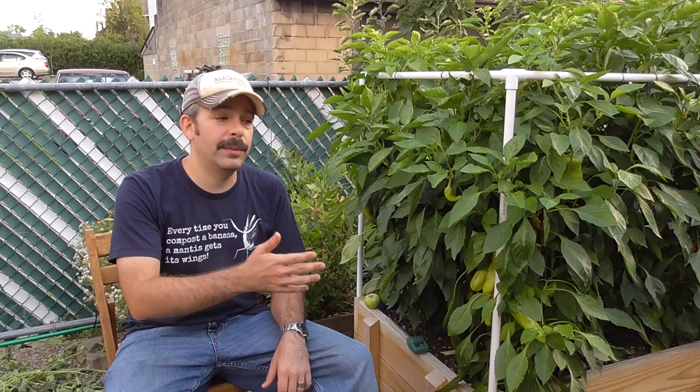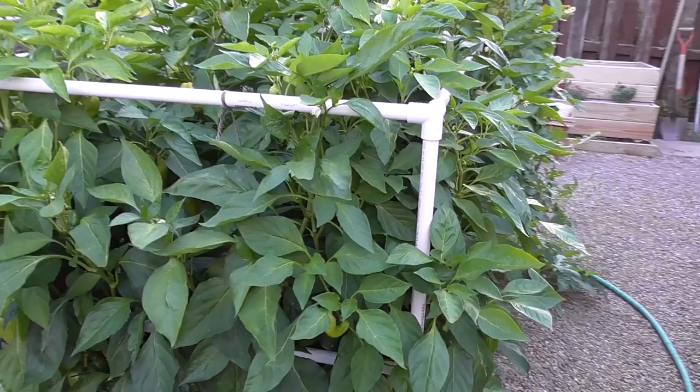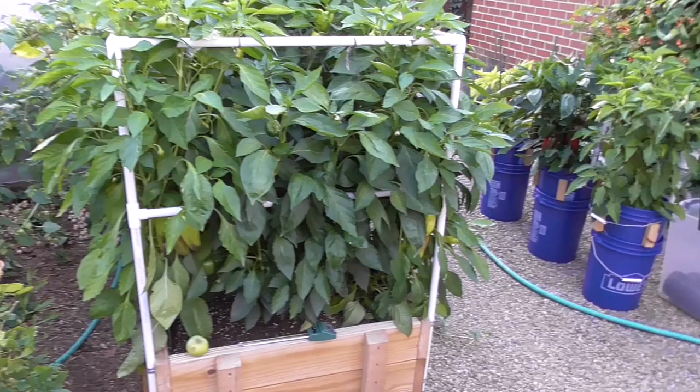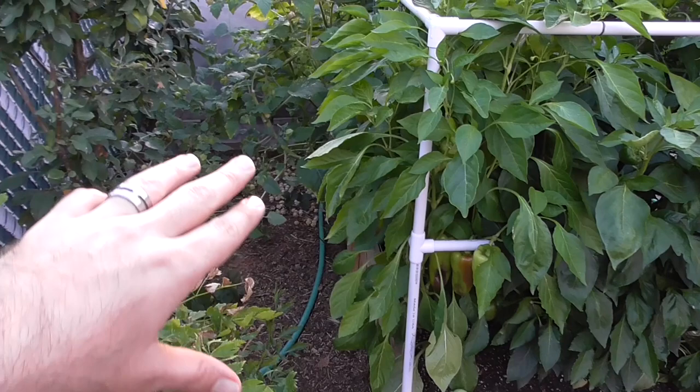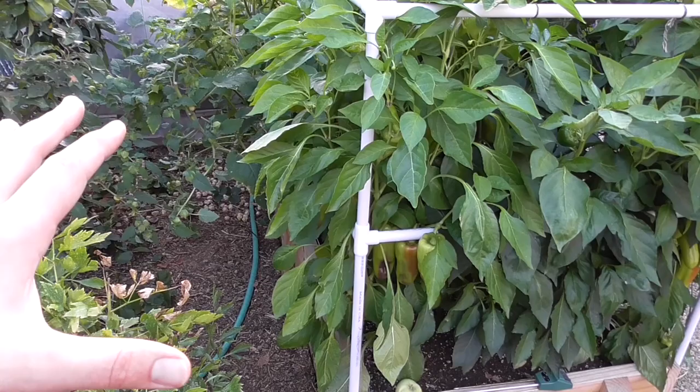I want to do another update on my sub-irrigated raised bed. Let's take some time and look at the plants and see how the growth is progressing. These are the pepper plants — you can see how tall they've gotten. They've completely filled in this PVC frame and are making some nice peppers now. Back in this area I had ground cherries, just crazy ground cherries. The branches from the two plants filled in this entire area and it was just a dense jungle.